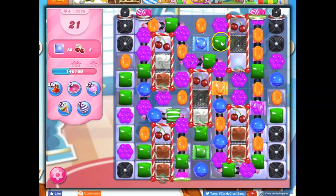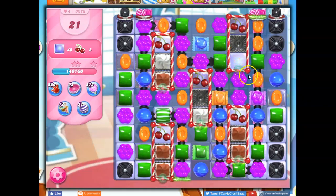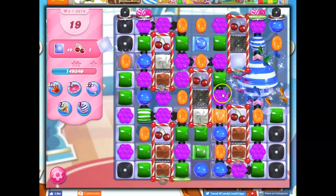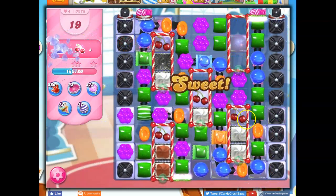Let's see — going to make a wrap here, and try to get a stripe to match with a wrap. There we go. Look at this — that clears out a lot.